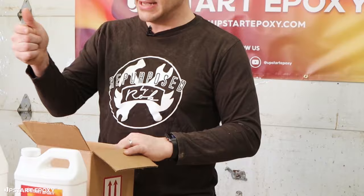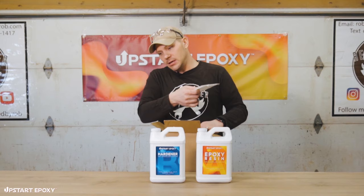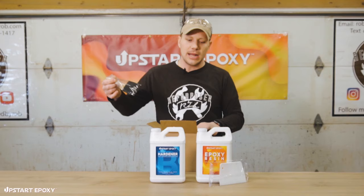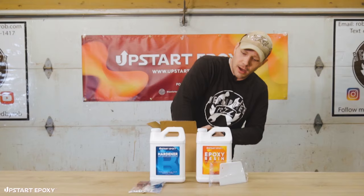Inside the box we've got a plastic scraper that will allow you to help the epoxy spread along the tabletop to make sure you get even coverage all the way through. You have a foam brush that will allow you to take it down the edges of the tabletop to even out any drips along the side so it looks really great on the side of your table.